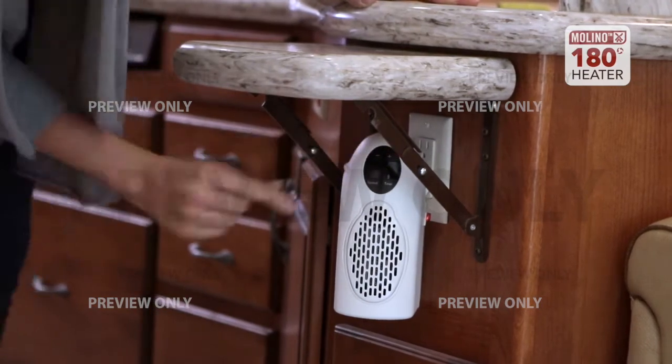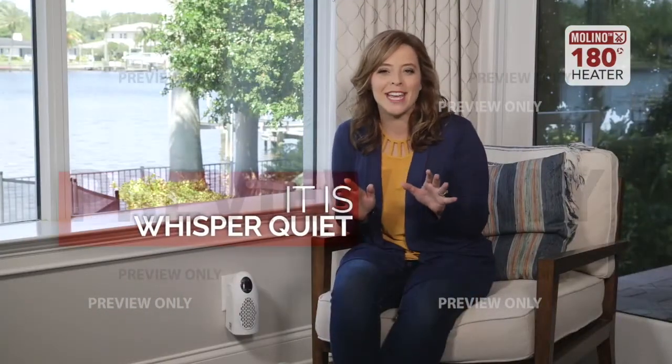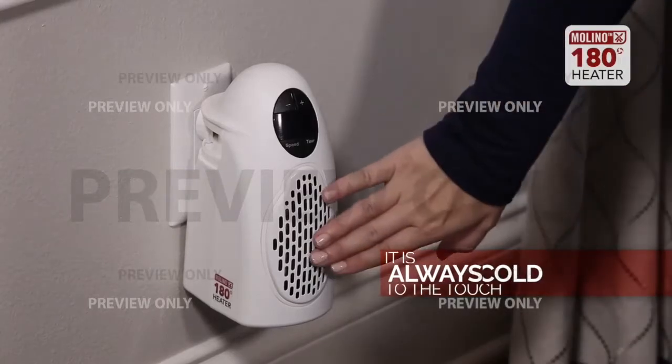It doesn't take up any extra room, it's cordless, and it heats the area in no time. Plus it's whisper quiet and has safe ceramic heating elements and stay-cool housing so it's always cool to the touch and safe for my family.